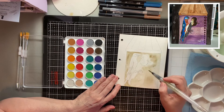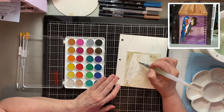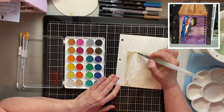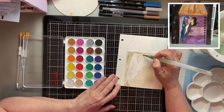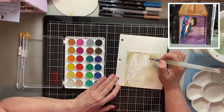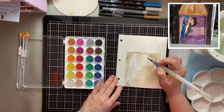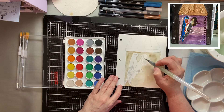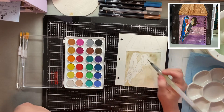I went ahead and drew my shadows. Okay, so for now we're going to leave it like that. I'm going to go ahead and do the darker brown so that we can put it in here in the center of this hole.